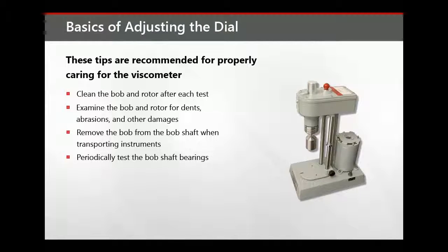Periodically test the bob shaft bearings. This is done by operating the instrument at 3 RPM or 6 RPM without a sample and observing movement of the dial. It should not move more than plus or minus one division. Rough bob shaft bearings should be replaced.